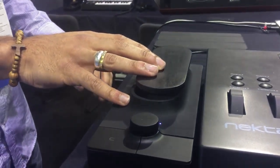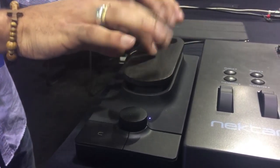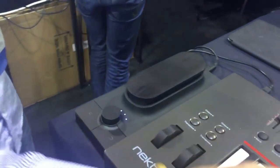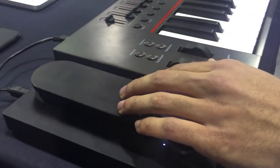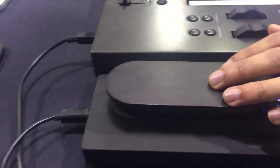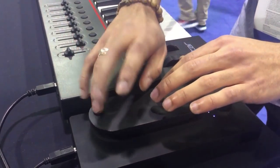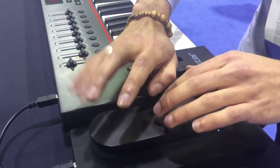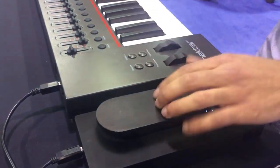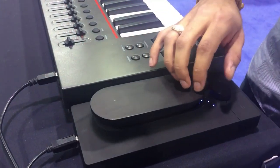You can also slide to the right and the left. And that's it. Different type of sound. So very, very sensitive.